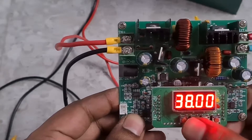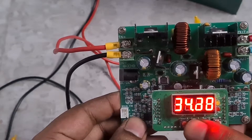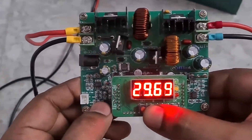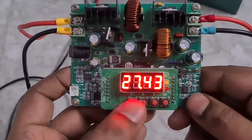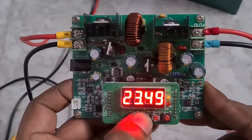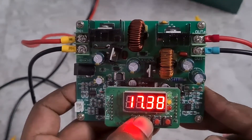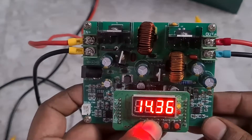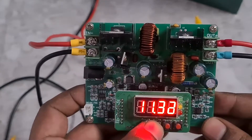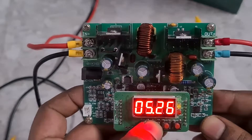This cost me around only $19. Since we are going to use this to top balance the lithium iron phosphate cells, I'm going to set it to 3.65 volts. The reason why you need to top balance is that before you build your own DIY batteries, you need to make sure all the cells are at the same voltage so that you get the maximum capacity out of the battery. So I'm going to leave it at 3.65 volts.